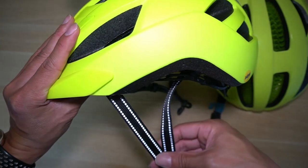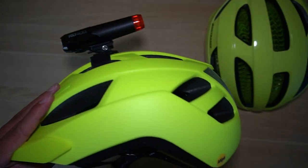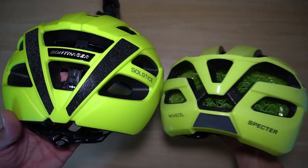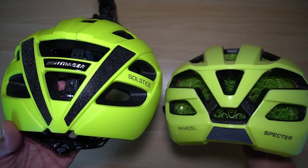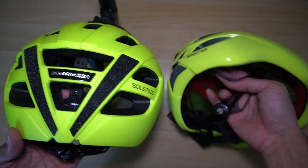With the reflective bands, it's also nicer to ride at night. Looking at the back, the Solstice appears to offer a little more protection — it's just a little larger so it may protect lower on your head as well. Though keep in mind this is a medium-large and the Spectre on the right is a medium.